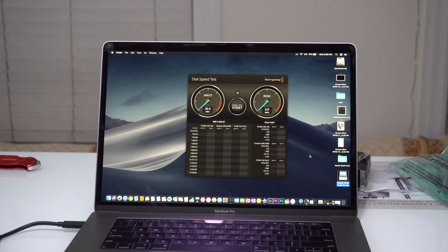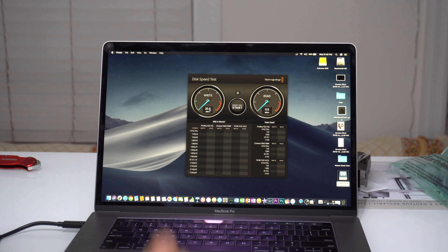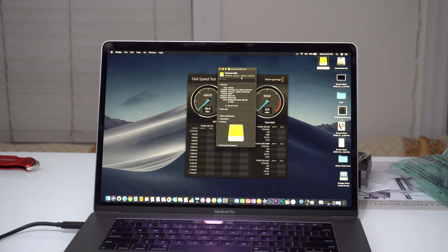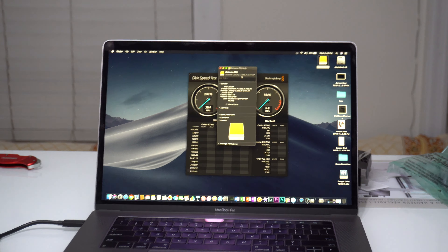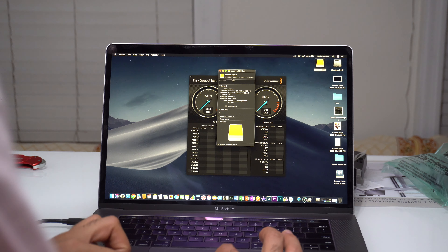I'll plug it in and get started. The hard drive should appear — and as you can see, it says 'Do you want to use Xtreme SSD 521 GB to back up with Time Machine?' I'll decide that later because I'm trying to back up my videos right now.